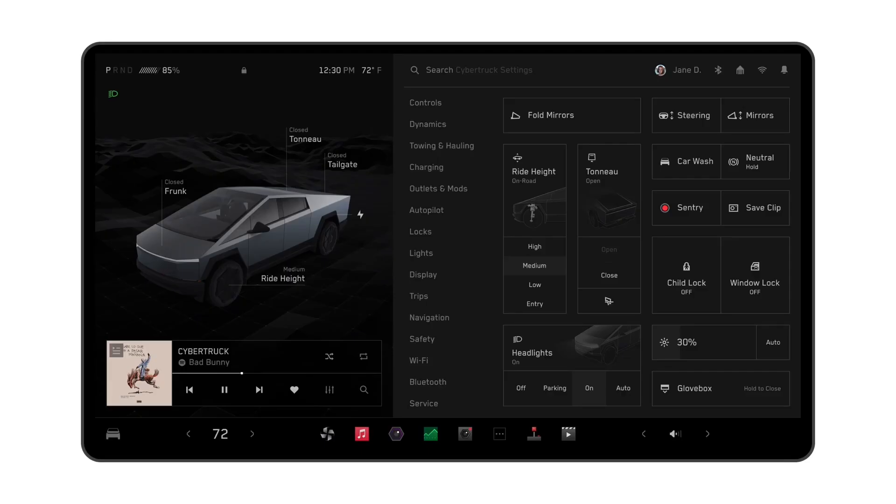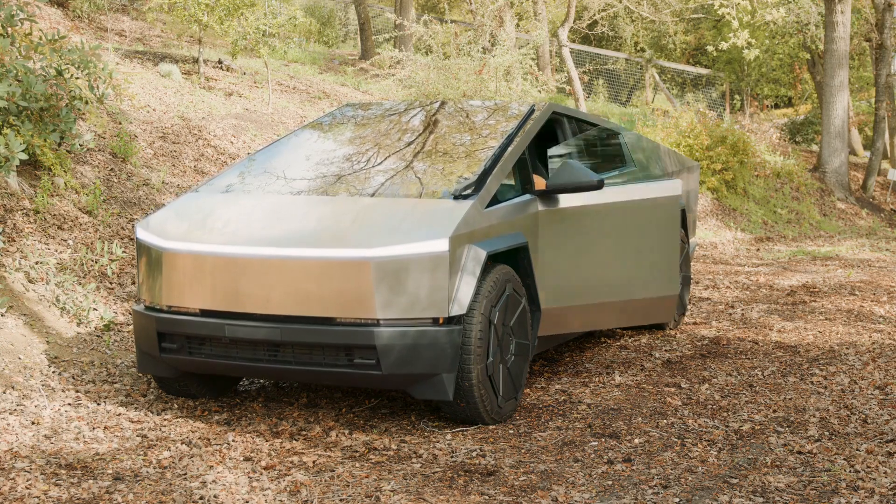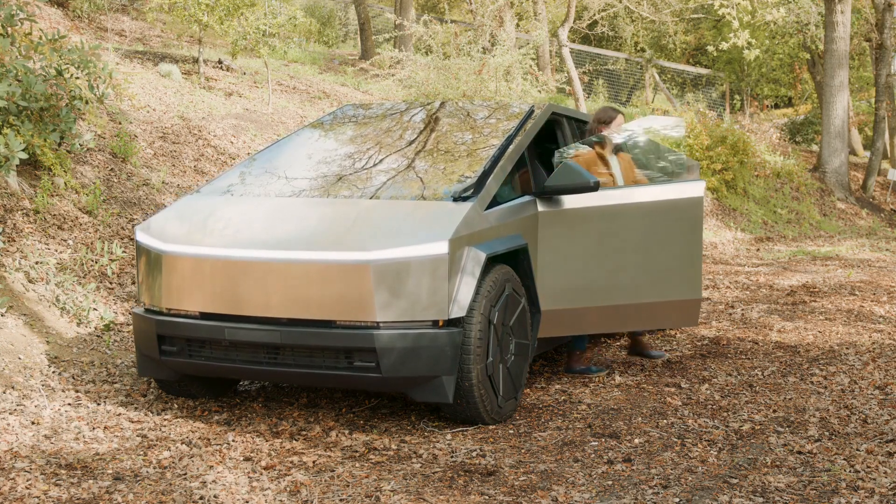Once the tonneau applique is removed, navigate to Outlets and Mods on the vehicle display and engage Cyber Tent mode. The suspension will auto level and the tonneau cover will auto adjust to tent position.